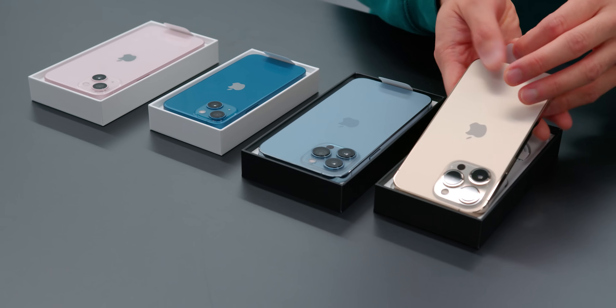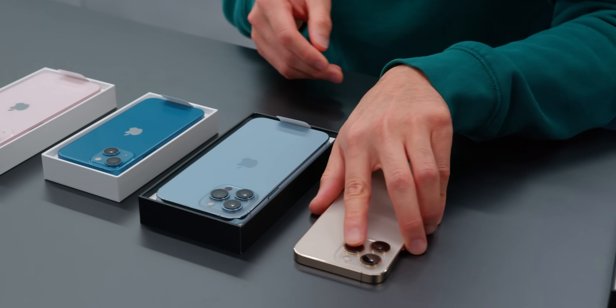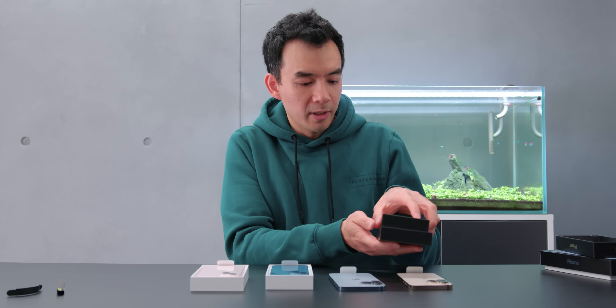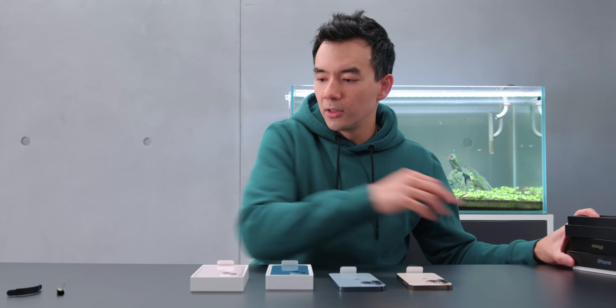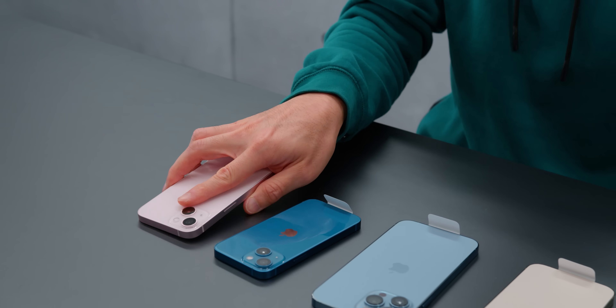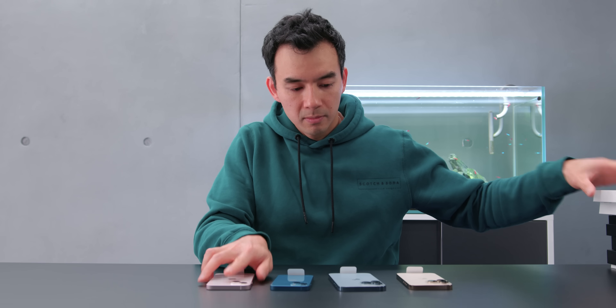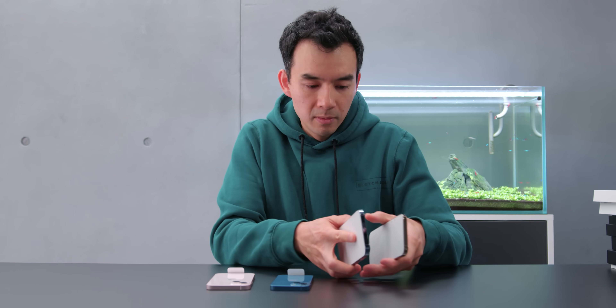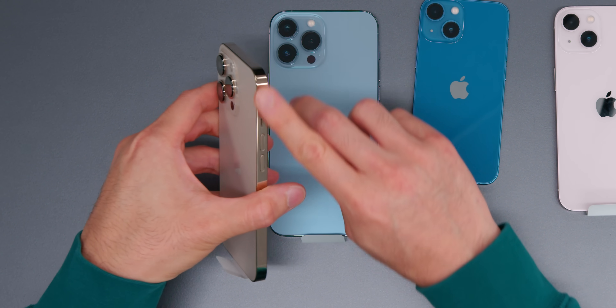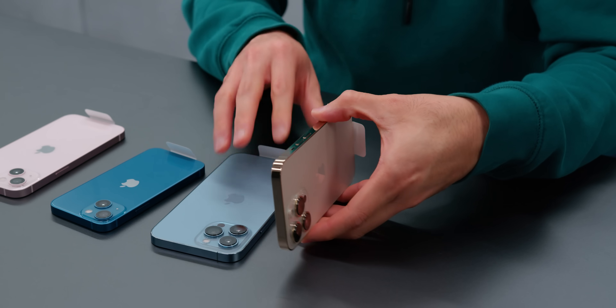I'm going to pop them out and take a look at the actual devices. In the box, no charging brick — it's a standard USB-C to lightning cable. The stainless steel rail — this gold color is done very well. They know how to do their golds.